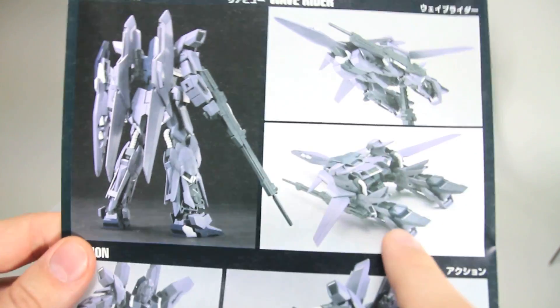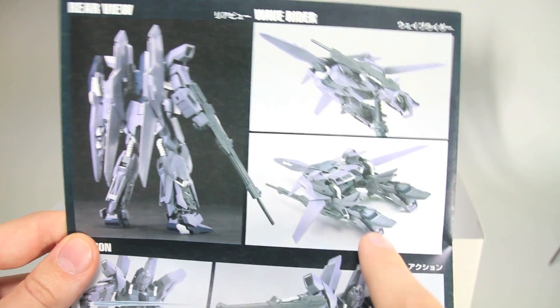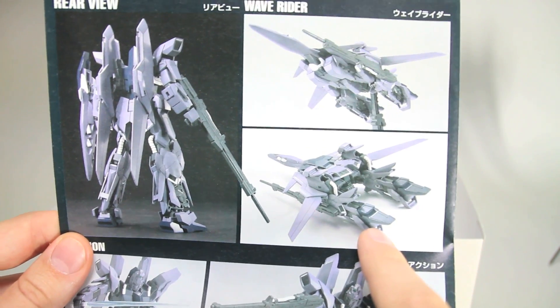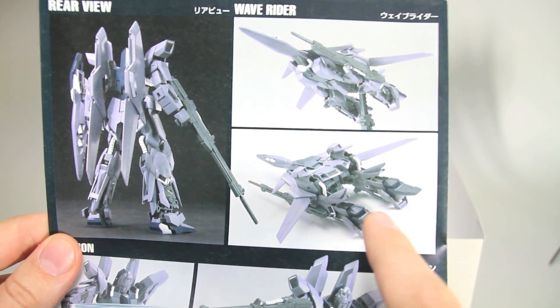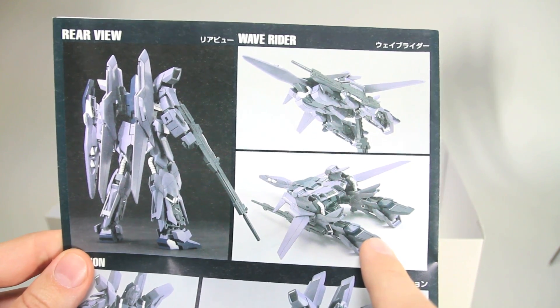Some pictures there. Of course this transforms into a Waverider mode. I haven't transformed mine, I'm not going to transform it, I'm not going to display it in Waverider mode, so I didn't really even bother cutting those parts out, as I'll show you in a minute. But the manual has everything about how to transform it, and other reviewers have shown it — I'll put links to their videos down below.